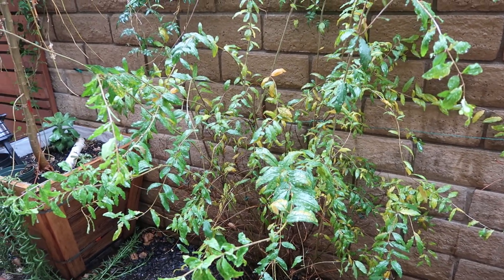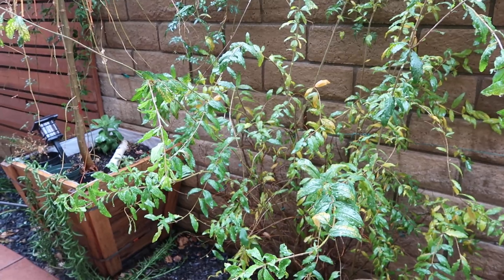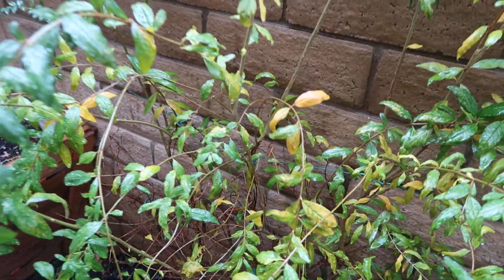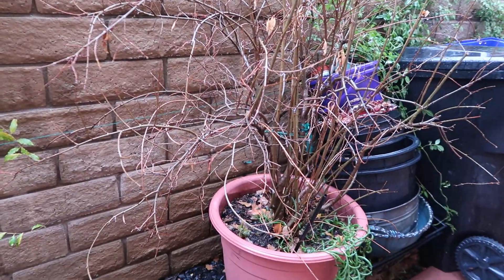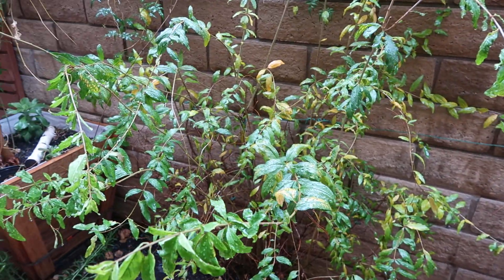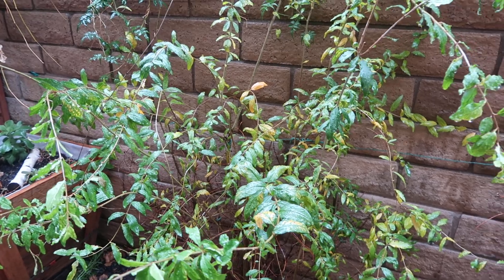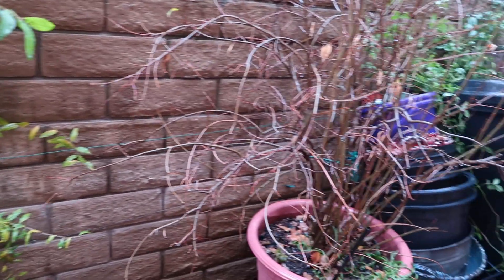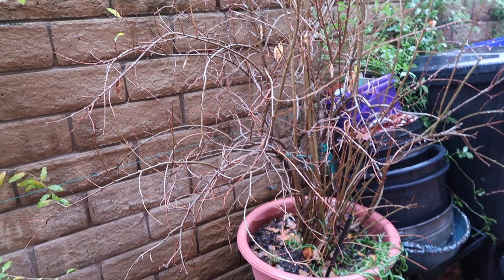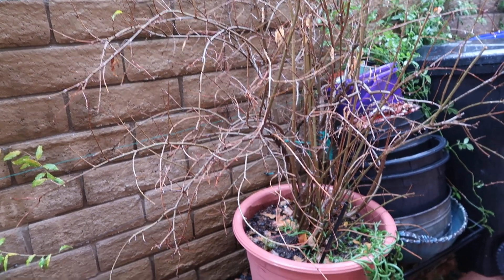Eventually this one will go dormant too — you can tell some of the leaves are going yellow because they're about to start dropping. But there you go, this is a perfect example of the difference when you take care of something and provide adequate water compared to a plant that doesn't get the care it requires, especially because it's in a container.